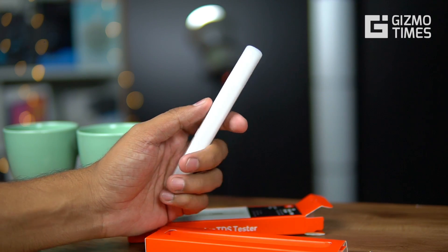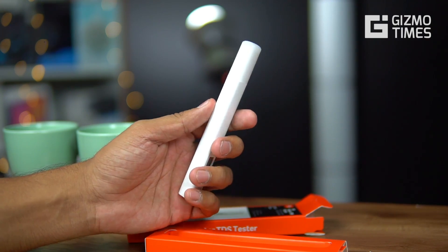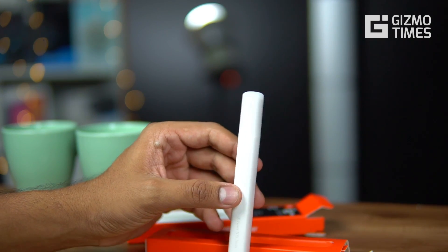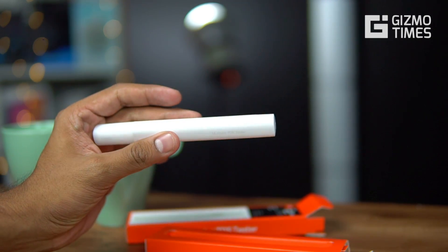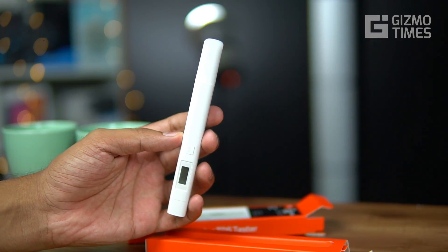This was all about the Xiaomi Mi Water TDS Tester, which is crowdfunded at 349 rupees, though the MRP is 499 rupees. We hope the price stays at 349 going forward. I hope you liked this video — if you did, do share, subscribe, and like for more. Thank you for watching, and see you in the next video.